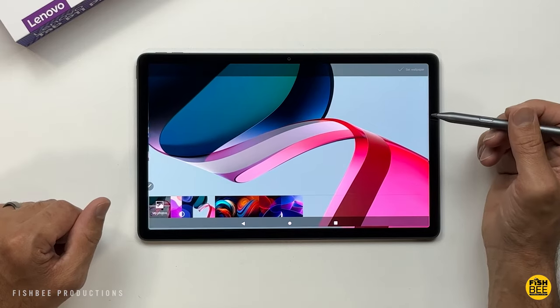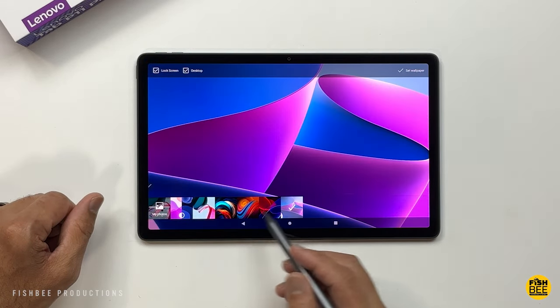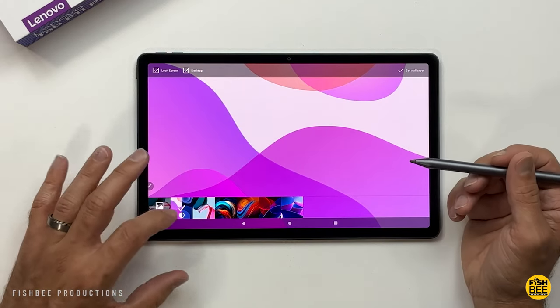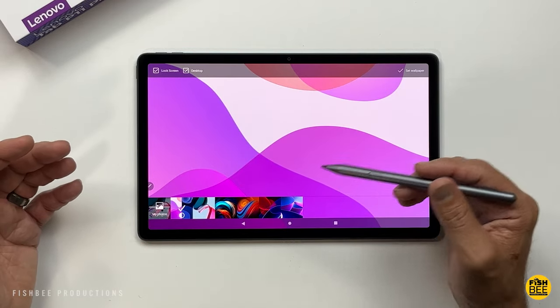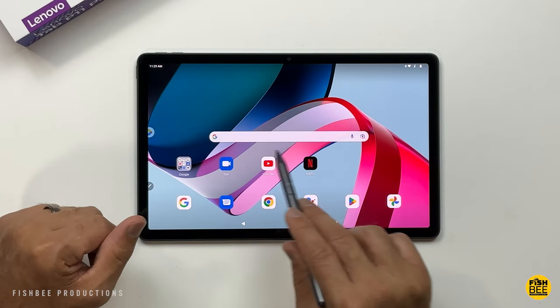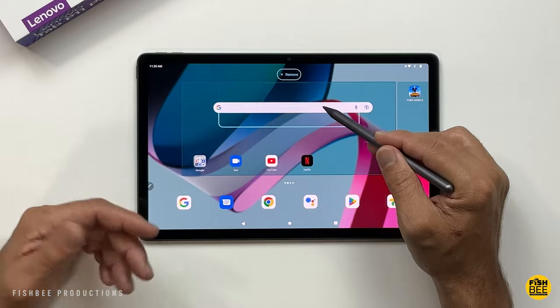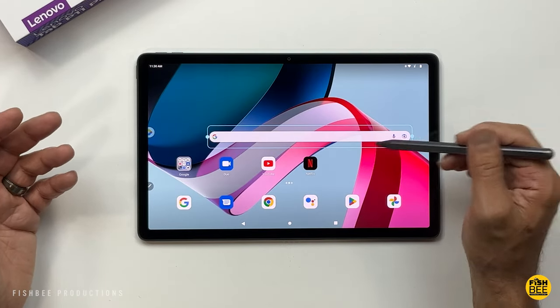There are wallpaper settings available, though the built-in selection is fairly limited. There is one wallpaper that changes depending on the time of day or whether you're using light versus dark theme. Also — something I wish I could do on my Pixel phone — if you don't like the Google search bar in the middle of the home screen, you can delete it by tapping and dragging it to the top, or resize it to make it longer or shorter.